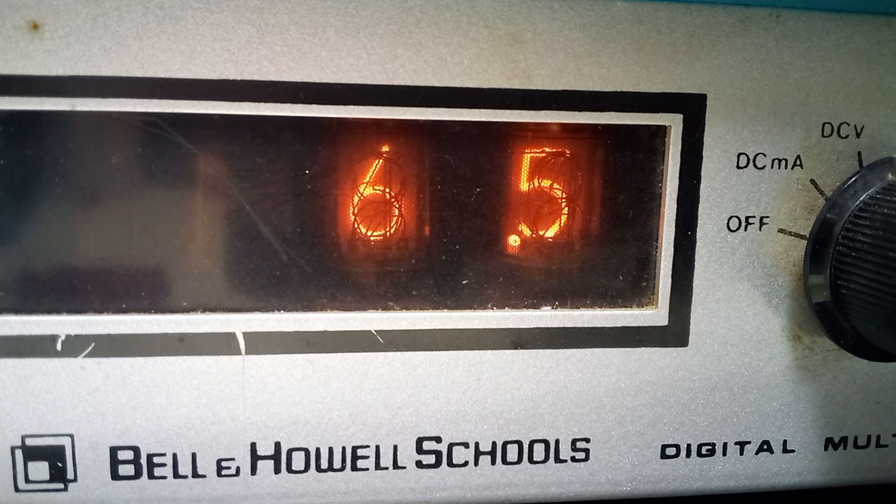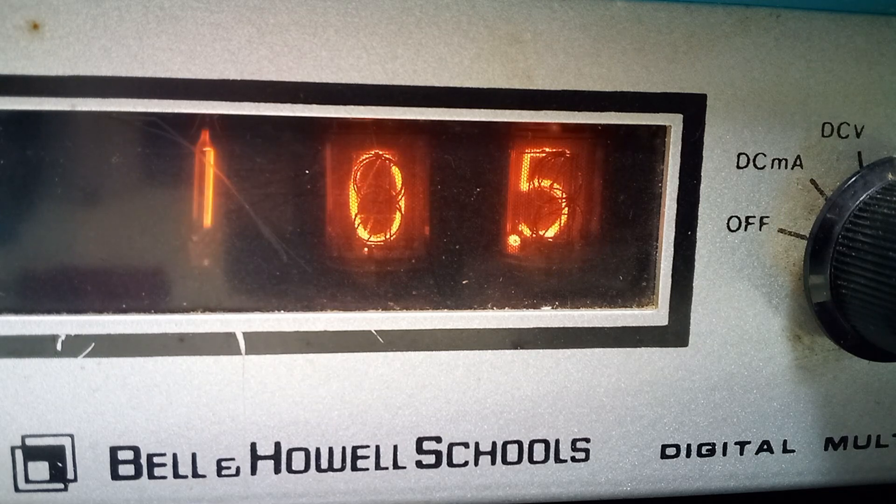I'm sure one of you wants to take the tubes out to put them in a Pip-Boy replica or something. But you can't have them — this thing is staying intact.